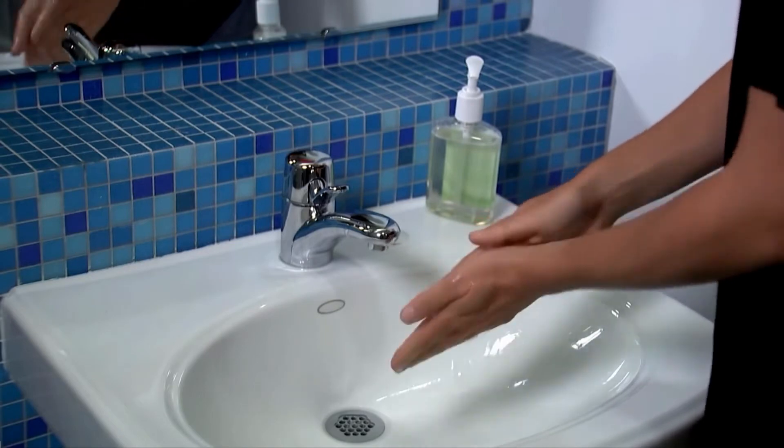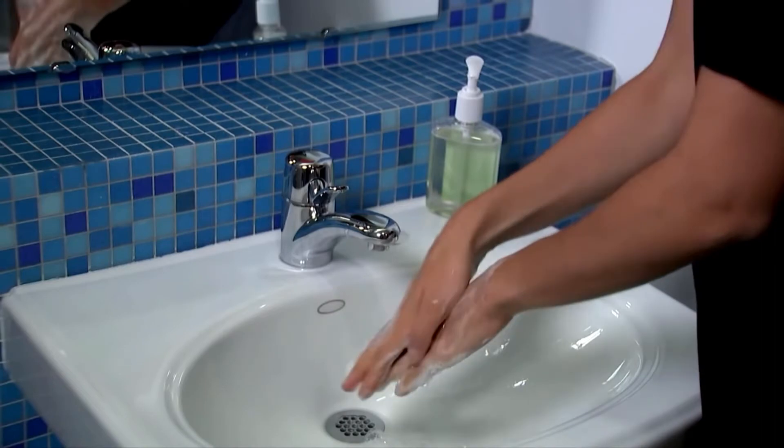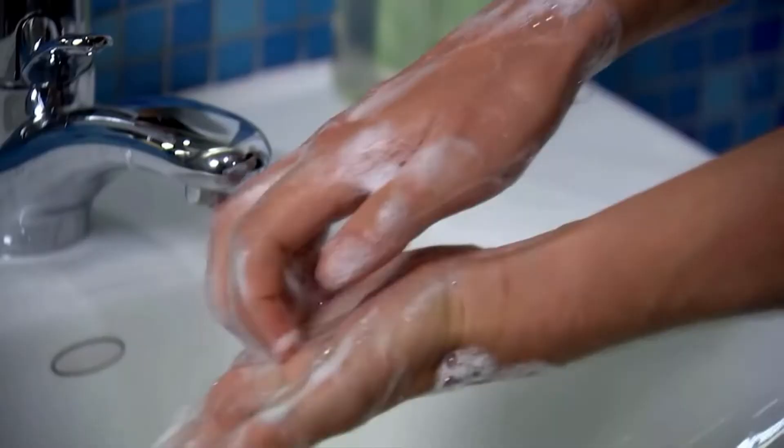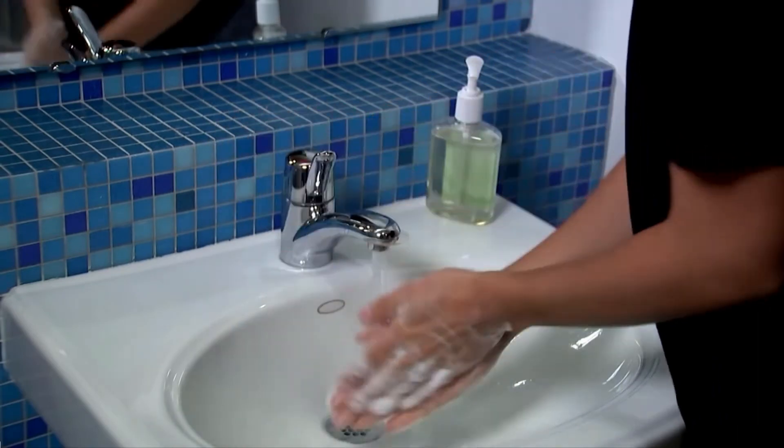According to the CDC, lather your hands with warm or cold water and soap — not just the palms, but the backs of your hands, between your fingers, and under your nails. Then scrub them together while singing the Happy Birthday song twice through. That's about 20 seconds. Rinse your hands and then dry them with a clean towel.